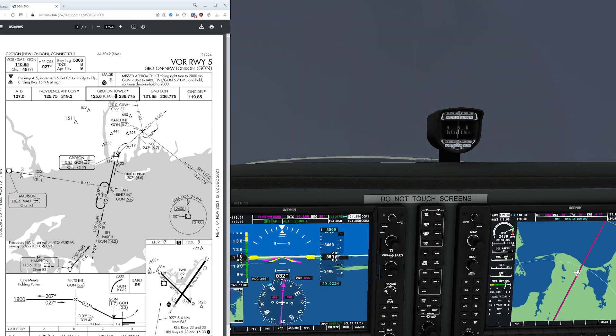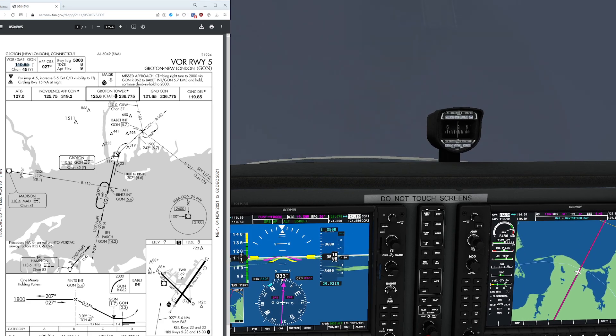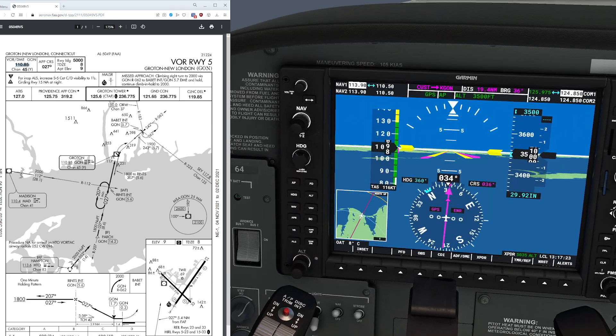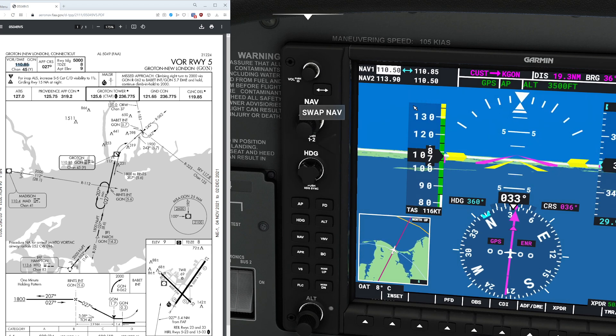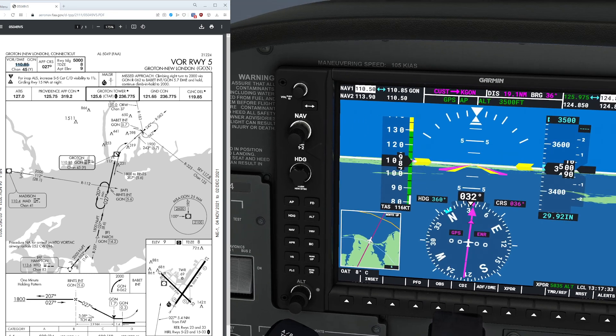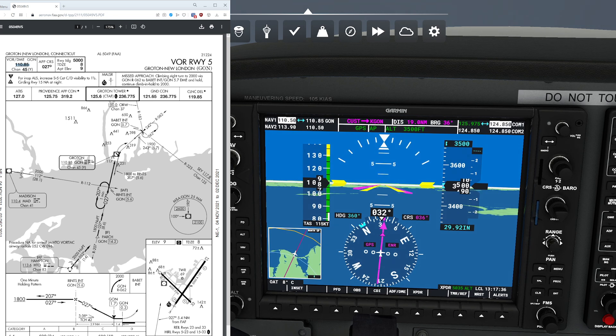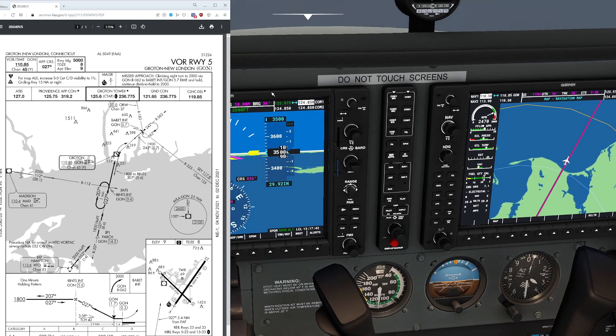We always try to approach this from a simple perspective. The first thing we're going to be interested in is the frequency, which is going to be 110.85. Let's go ahead and get that pre-programmed right away. We're going to check it to make sure it's accurate — Golf Oscar November is definitely the correct answer here. Our approach course is going to be 027, which is also going to be a radial for this flight.